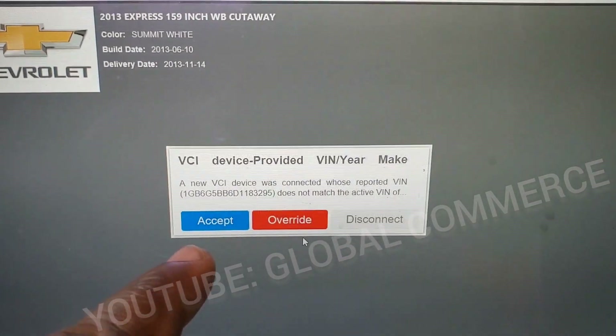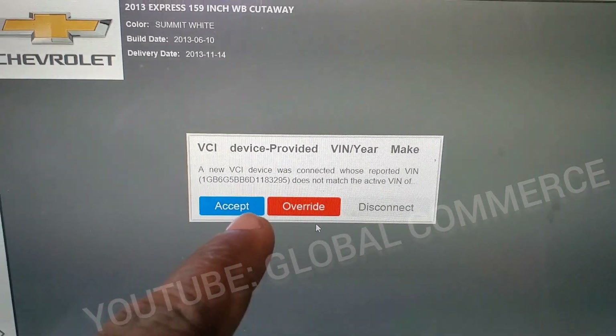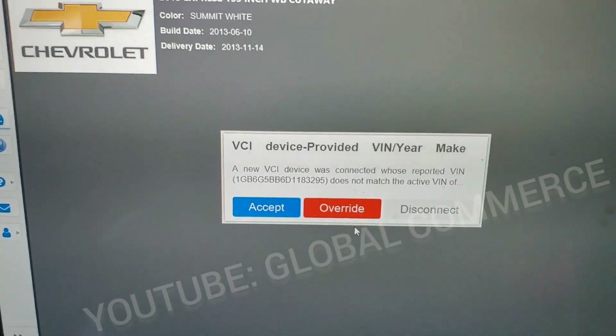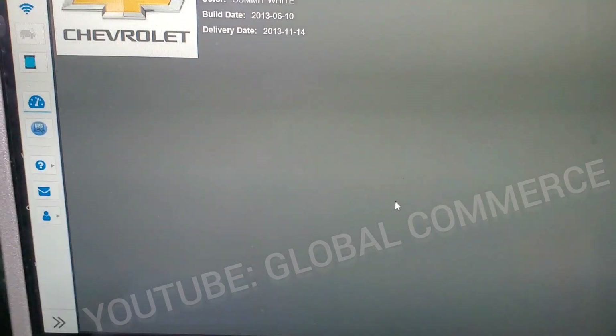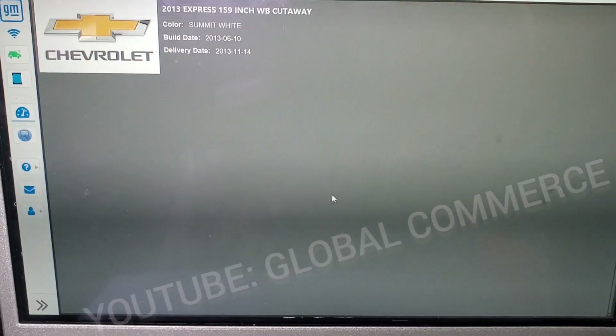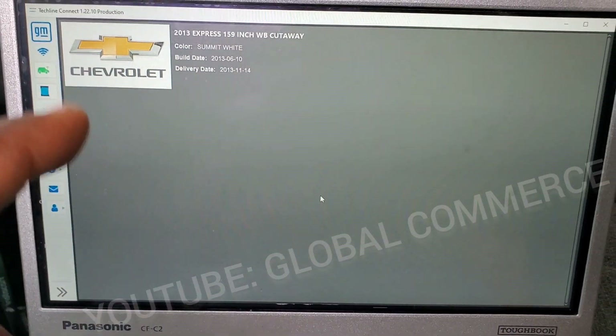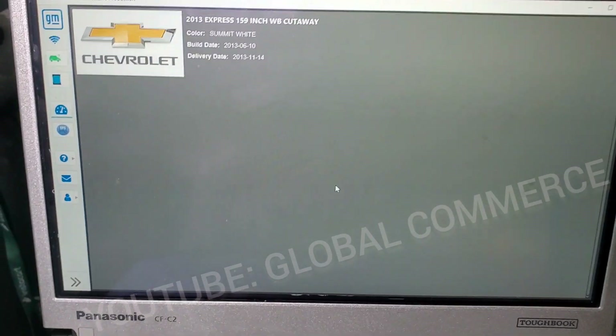Here's where it tells you that it detected a different VIN because the ECM that's in the car right now is used from a different vehicle. We're going to tell it to override. We can do this right now in this version — it works now. This will work if it's a non-global A vehicle.